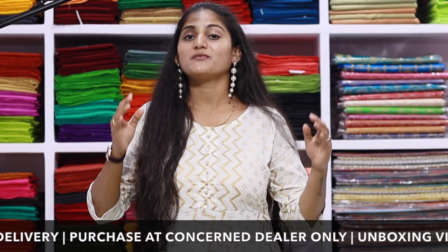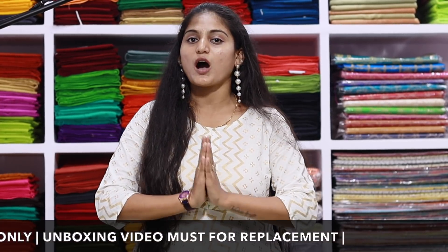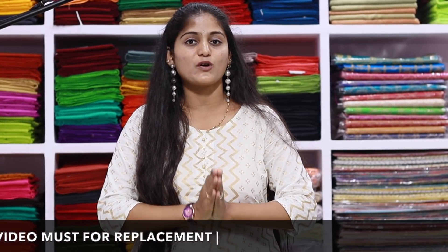I am going to show you a collection. If you have a contact number, you can scroll down to the screen and call or WhatsApp to communicate.